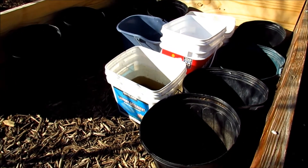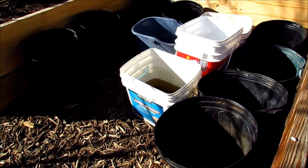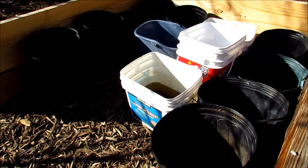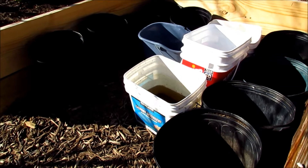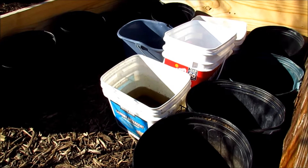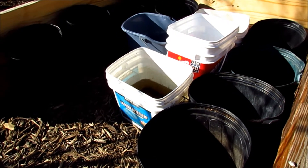Here we have a little update on the potatoes in containers that I was planting a couple of weeks ago — I did a video on that. I did a total of 12; here they are. They haven't started shooting out yet, just one in the corner.